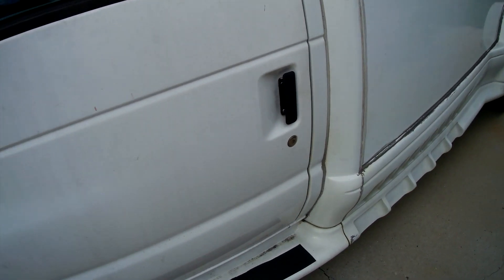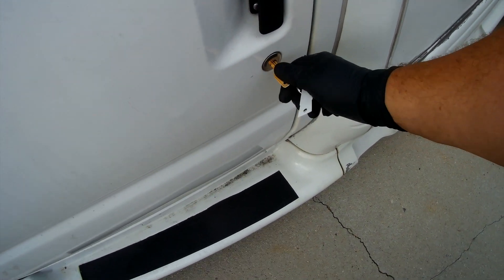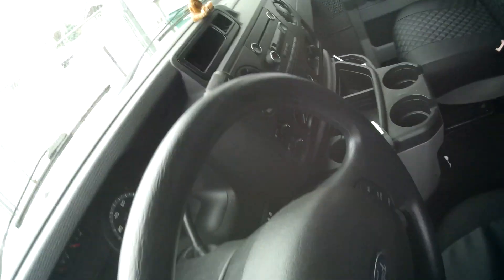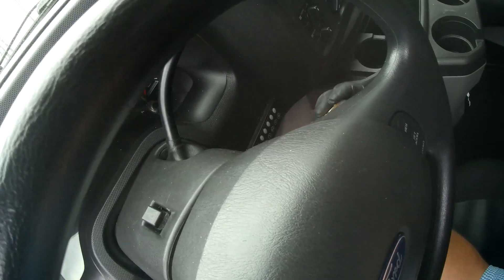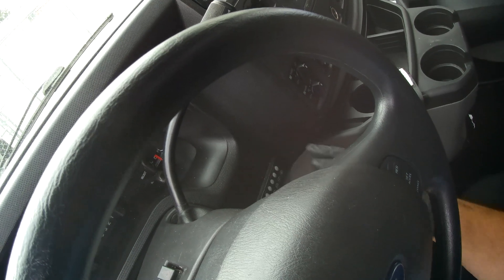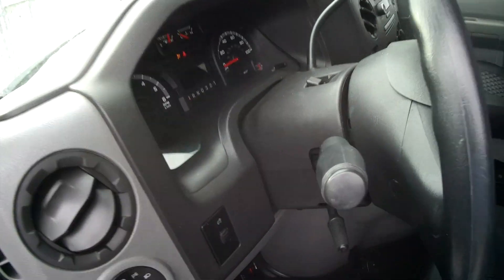Jack stands are out. Tools are all cleaned up. Now the only thing left to do is start it. Didn't release any of the magic smoke connecting everything up. And she fires right up.